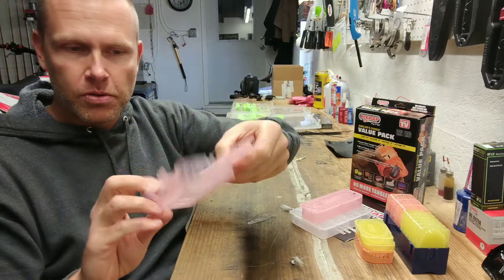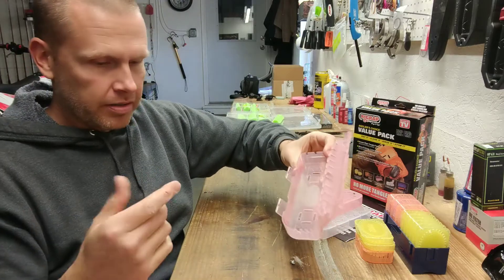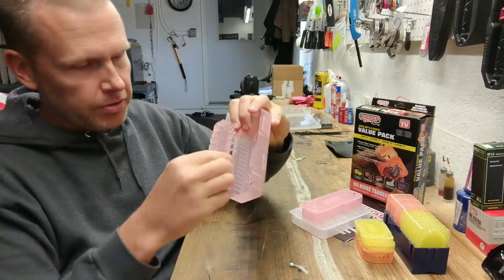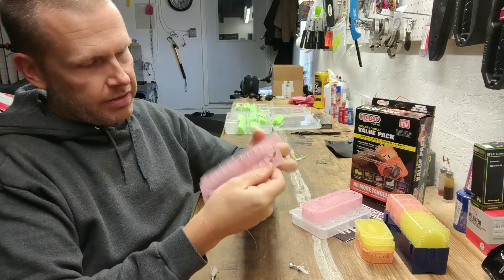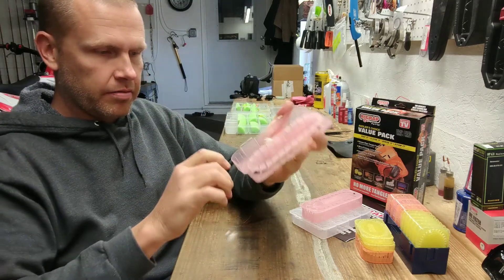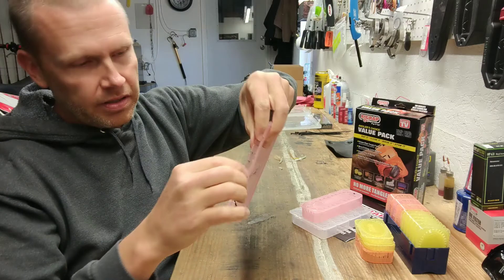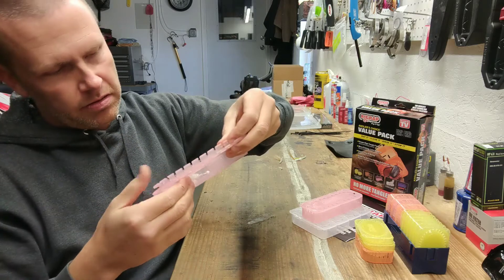But these Rig Rap containers have all these different holes and different ways to use them. Some of the holes are for airflow so it dries out and doesn't rust in your box. I take one end of my sabiki rig and run it around this little post here, then just run it around the line keepers. I don't care where the jigs fall because they're just going to sit in the base of the container. I run the swivel out of one of the top holes so the lid closes nicely.